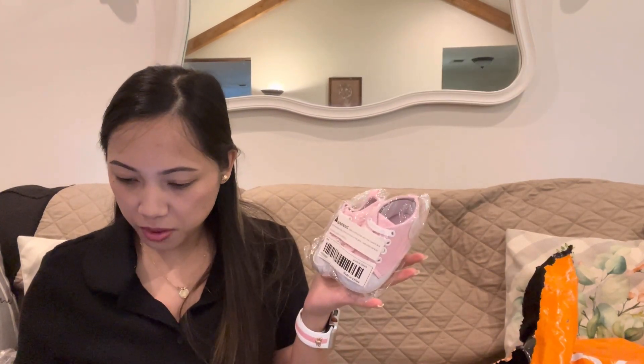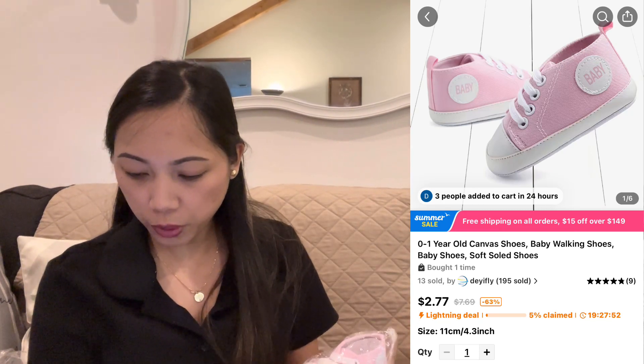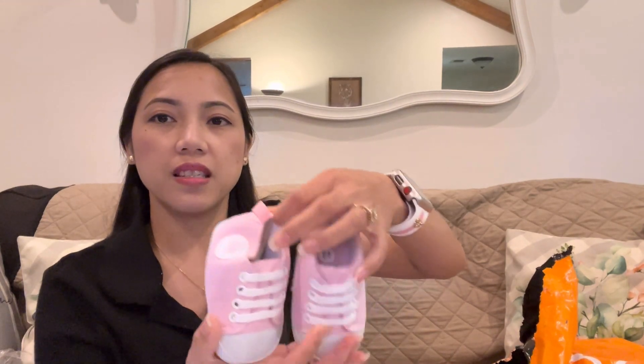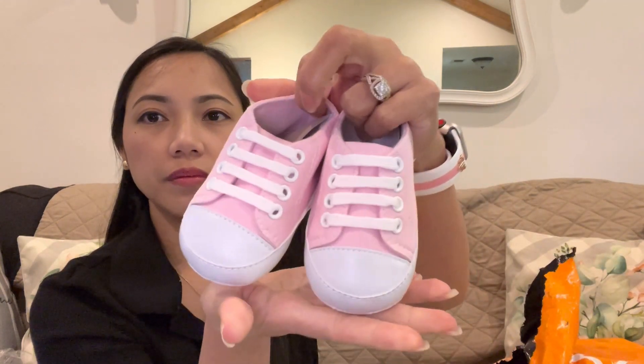Of course I can't forget my baby! I got her shoes — pink canvas baby walking shoes for zero to one year old, 11 centimeters or 4.3 inches. This is two dollars and sixty-nine cents. They are really cute! The material is soft, not hard, which I love because I don't want the shoes hurting her feet.